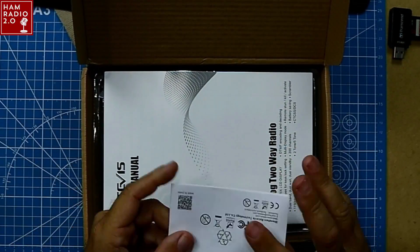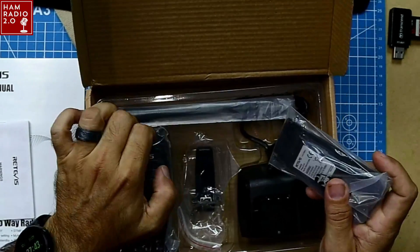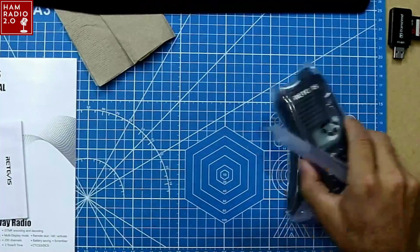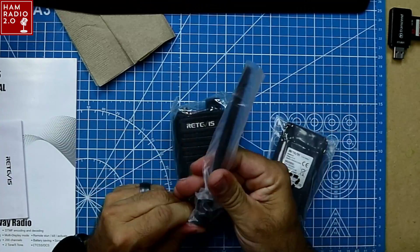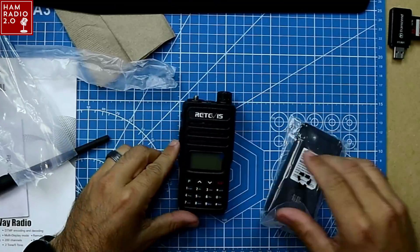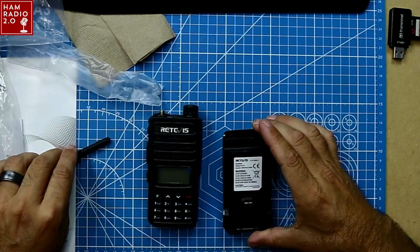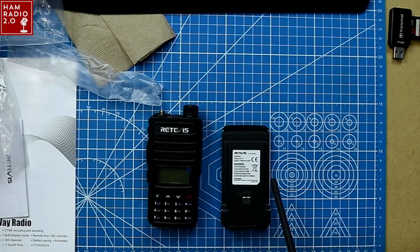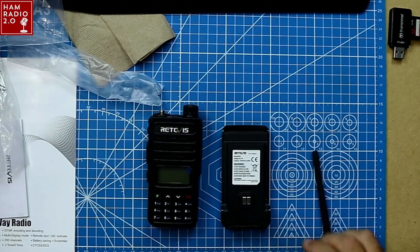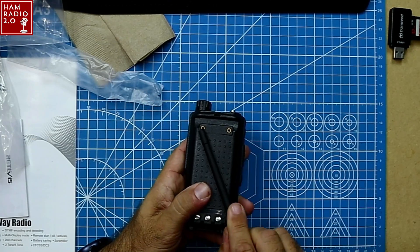This is the box — got manuals and whatnot in here. Pretty much just comes with your standard fare, nothing really special. Desk charger, belt clip. One thing you'll notice is that this radio is very reminiscent of the TYT UV88, which is a dual band analog HT. This one comes with a 1400 milliamp hour battery. The belt clip attaches to the battery itself, which is something I've talked about in past videos that I don't particularly care for, but some people like it.